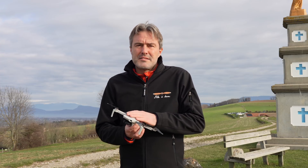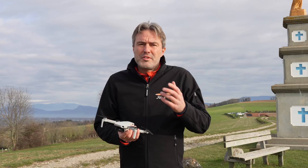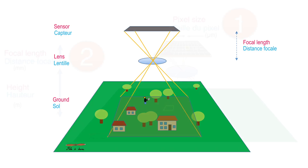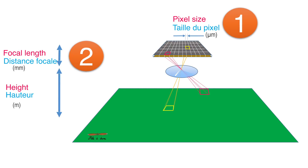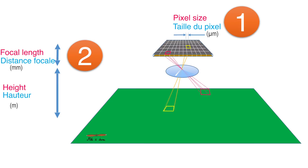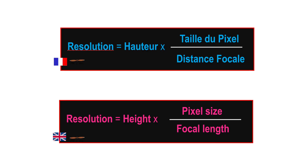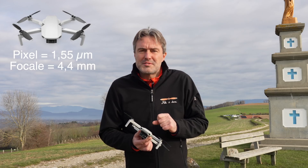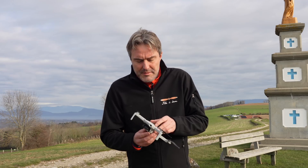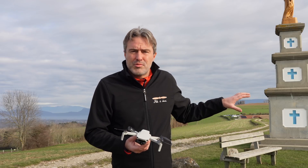C'est intéressant de voir, pour ceux d'entre vous qui auraient envie de s'essayer à cette discipline, si le Mavic Mini peut déjà fournir un rendu correct. Ce qui va influencer la qualité du résultat c'est principalement deux choses : tout d'abord la taille du photosite et la focale de la caméra, qui vont influencer la résolution. On a intérêt à avoir une résolution performante pour avoir le plus de détails possible dans le modèle 3D. L'autre paramètre c'est la performance de l'optique, qui est assez petite sur le Mavic Mini.